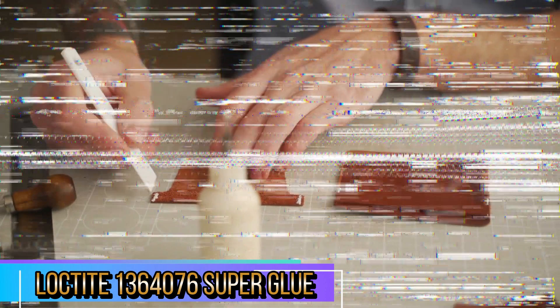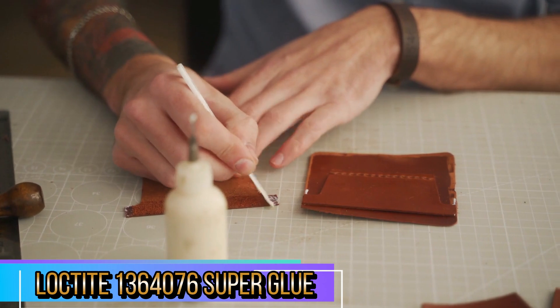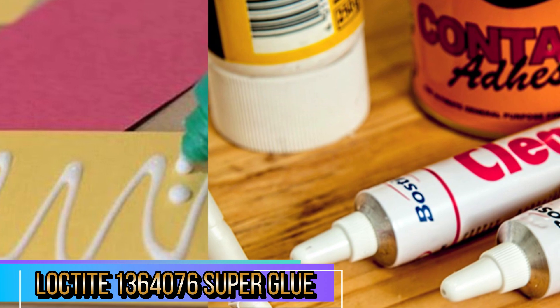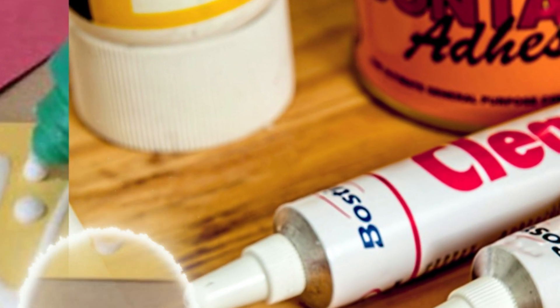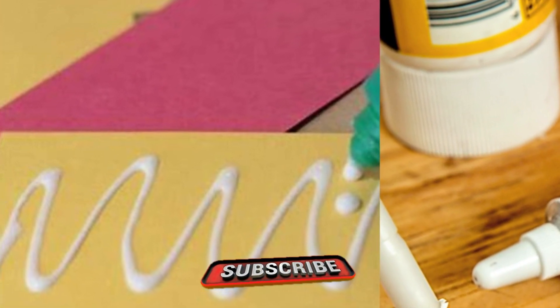It bonds to a variety of surfaces, including plastic, metal, rubber, wood, ceramic, leather, and paper. Within seconds, you get a durable and reliable hold, making this glue perfect for quick fixes. The versatility of the glue is a major plus. It adheres well to multiple surfaces, from repairing ceramics to fixing plastic toys, which means it's a go-to for household repairs and craft projects.